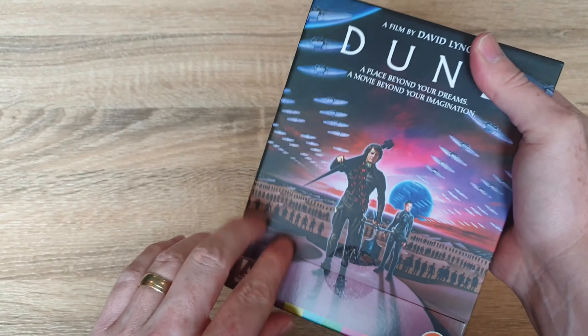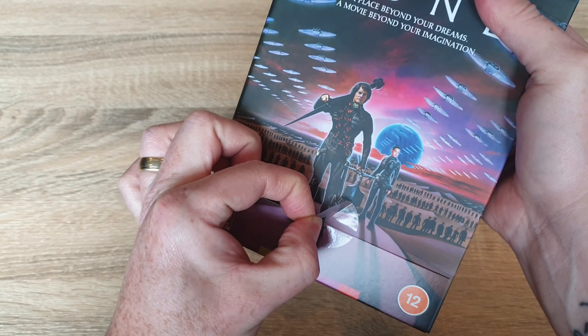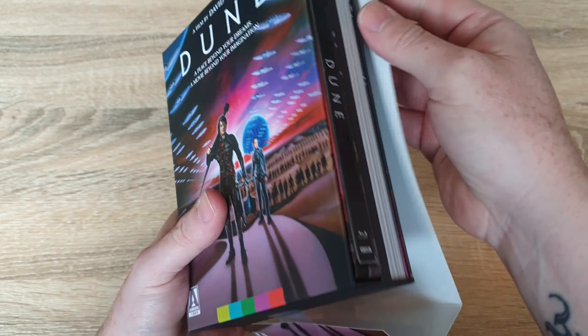We'll start with the J card first. So this is your J card — if you want to get a better look at this, just give the video a pause.